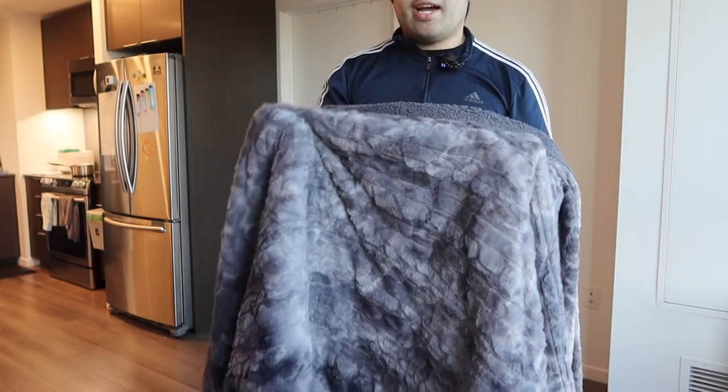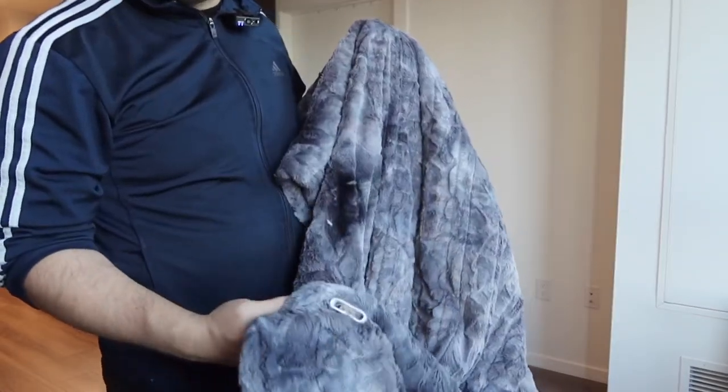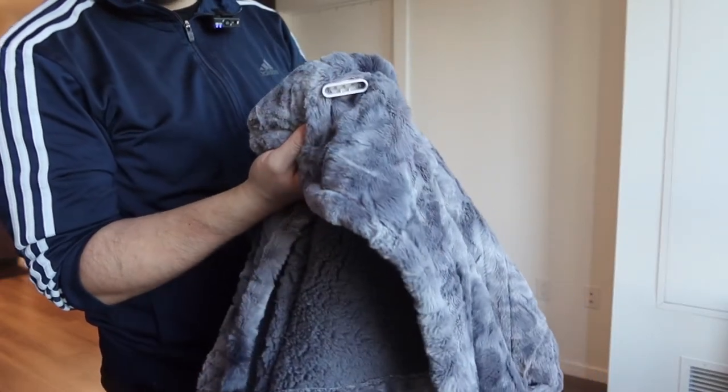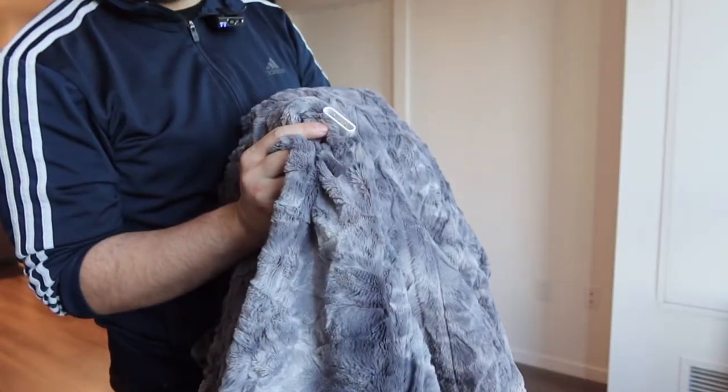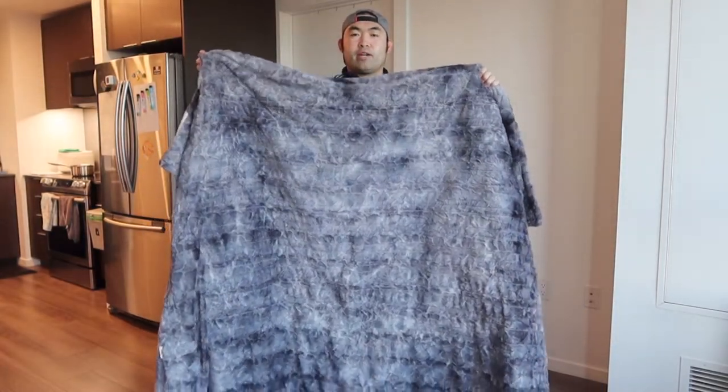The cool thing about this blanket is the fact that it is reversible - you have the option to use it on this side or the other side. Another cool thing is that you don't actually have to plug it in to use it. If you want, feel free to use it as is. But if you do want to plug it in, you plug the cable in right here and that basically starts the heating.